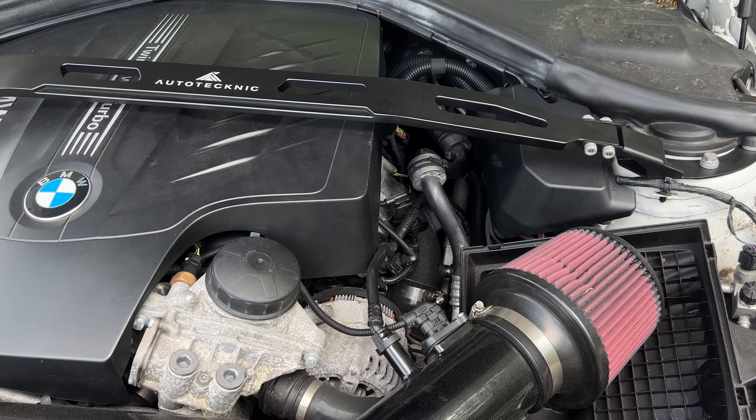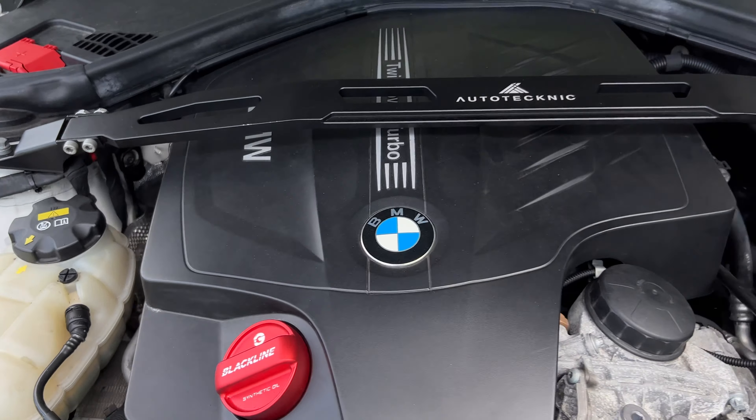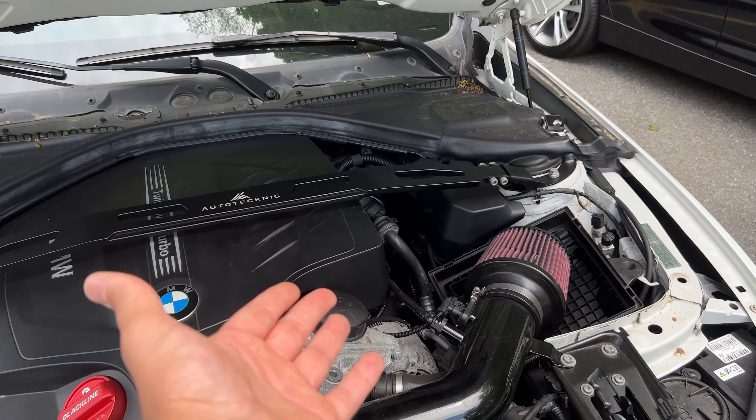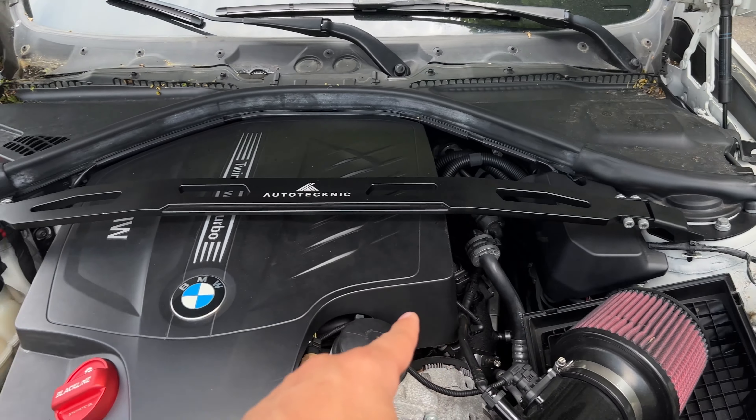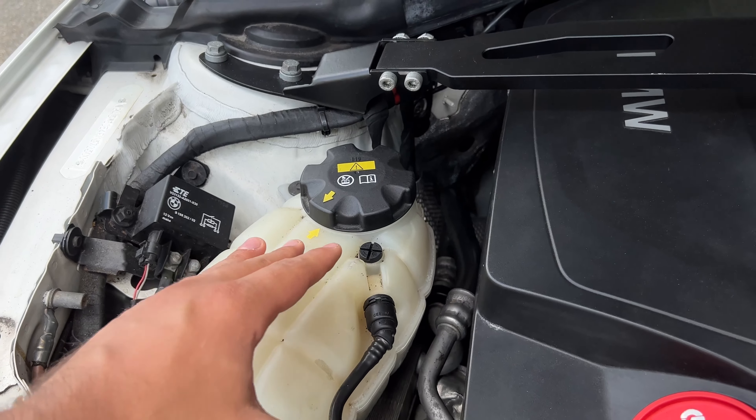If you guys know Slow Speed, he's another YouTuber — he had a BMW 435 and had the same thing go wrong on his car. So if you have an N55, chances are this will happen to you. And the thing is, it is such a small problem — it's easy to fix, but when it does happen, it could really suck.